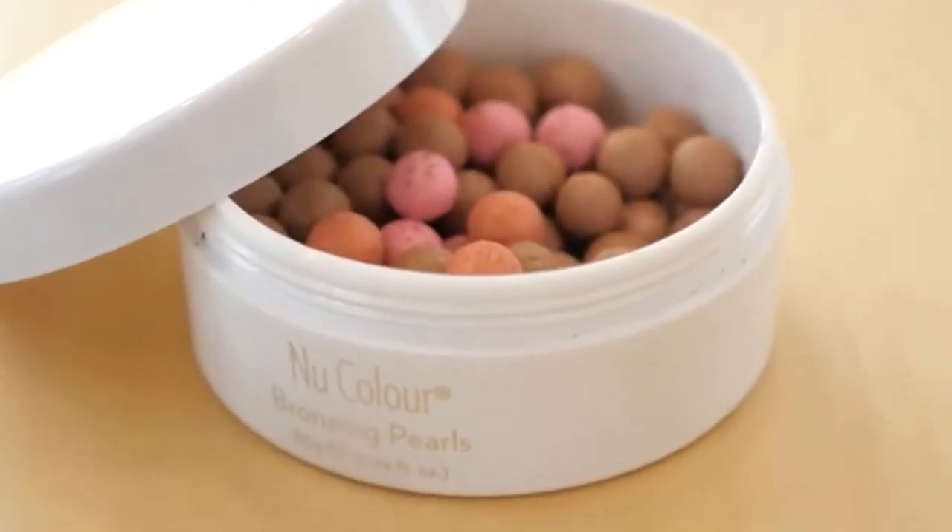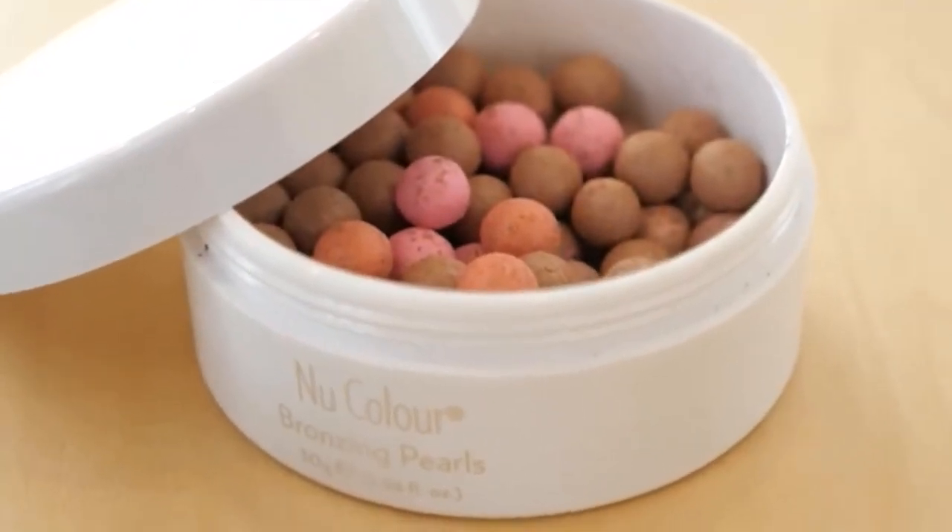This works very well for every skin type because there are five different colors of beads or little spheres in this product. We have tones of pink, flesh tones, peach tones, tan tones, and brown tones, all swirling together to give you the perfect color for almost any skin type and almost any ethnicity.